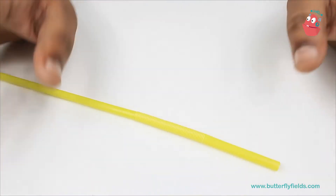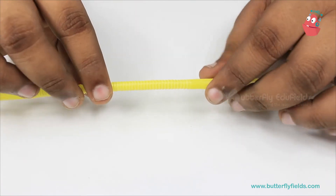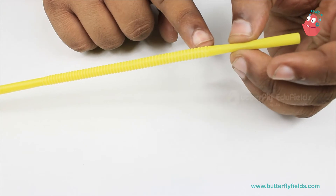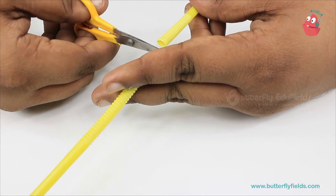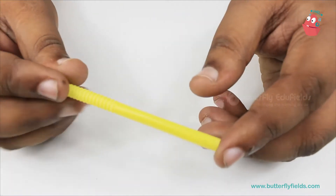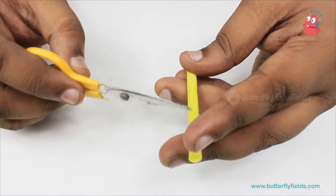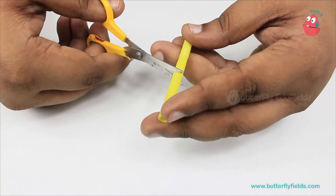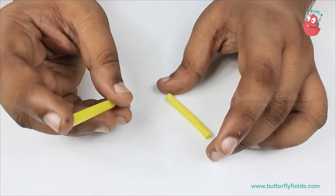We will begin with the straw. First you have to stretch it out, and then from the top cut approximately three to four centimeters. Now from the top you can cut one more piece of approximately two to three centimeters. Now we have these two pieces.